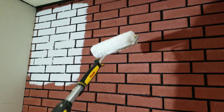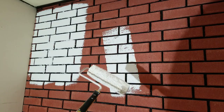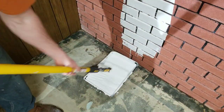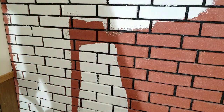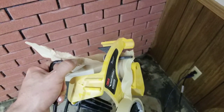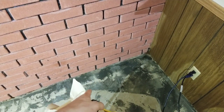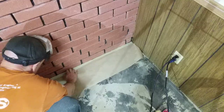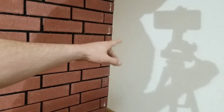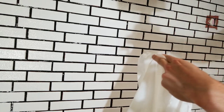Once the roller starts making a really sticky type noise, that means you need to load up again because it's running out of paint. Continue to paint the entire rest of the wall. You can lay masking paper and tape down — I'm laying it down so I don't contaminate my roller with debris on the floor. You could also do the same along the adjacent wall. Between uses, you can keep the roller in a trash bag so it doesn't dry out.